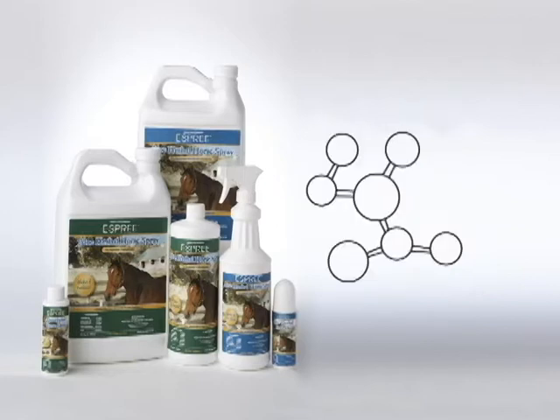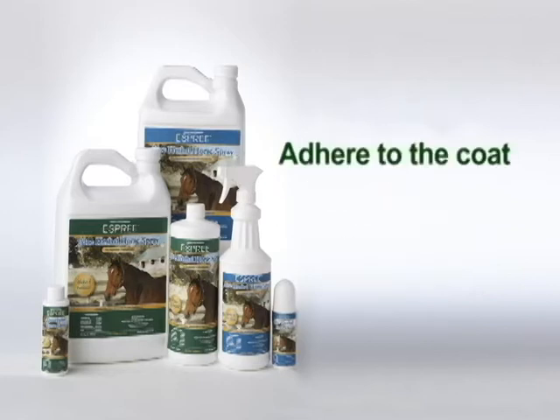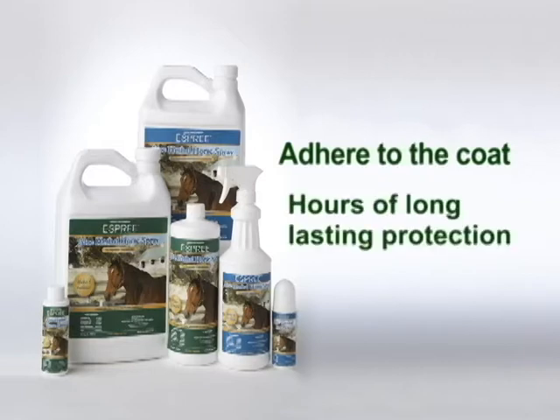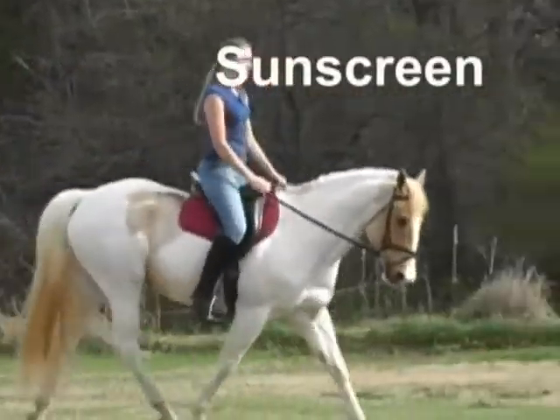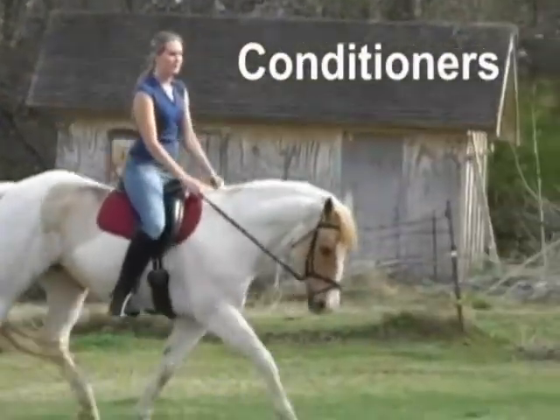In addition, Aloe Herbal Horse Spray's unique formula helps the product adhere to the coat to ensure hours of lasting protection. As an added bonus, Aloe Herbal Horse Spray contains sunscreen to protect the coat from sun rays and a coat conditioner to add extra shine.